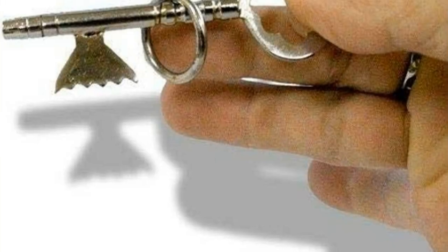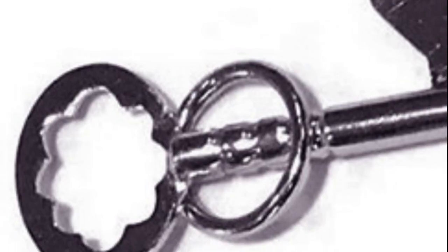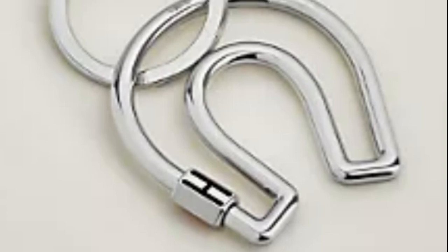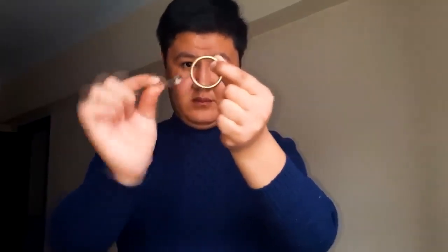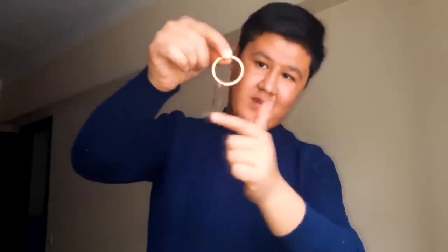The Key Into Ring trick is a visually stunning illusion where a magician seemingly passes a key through a solid metal ring, creating the illusion that the key magically appears inside the ring without any visible manipulation. The magician starts by displaying a key and a ring to the audience, showing both objects to be separate and ordinary. The magician holds both items in one hand so the audience can clearly see them, establishing that there is no trickery or hidden gimmicks involved.